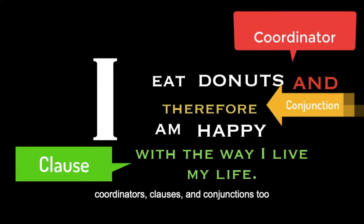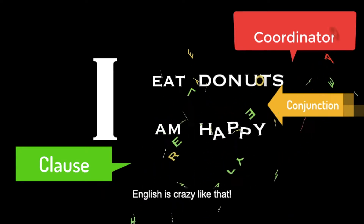There are other things that you can do: coordinators, clauses, and conjunctions too. Your sentences get longer, do a loopity-loo. English is crazy like that, it really is. But don't you pull your hair,